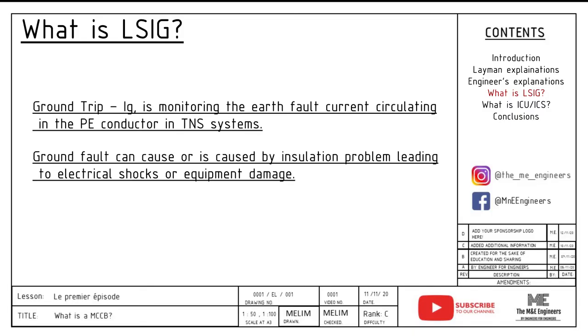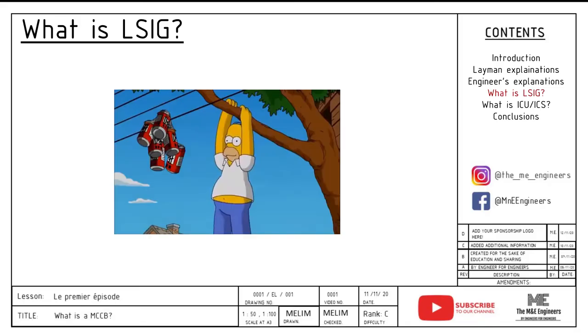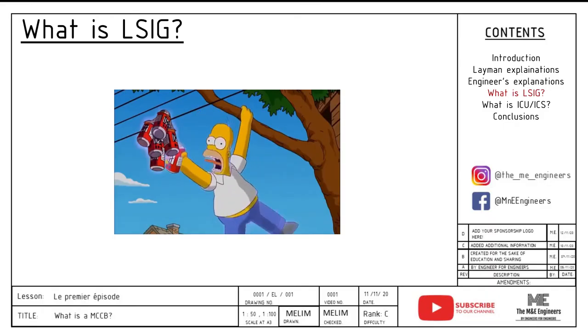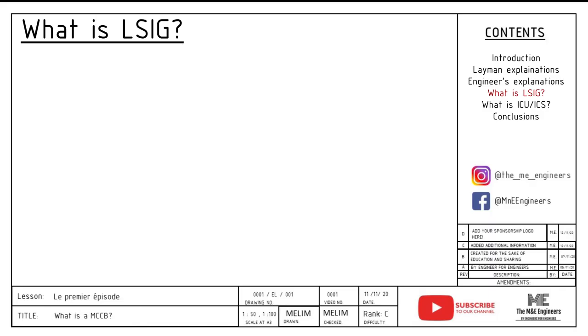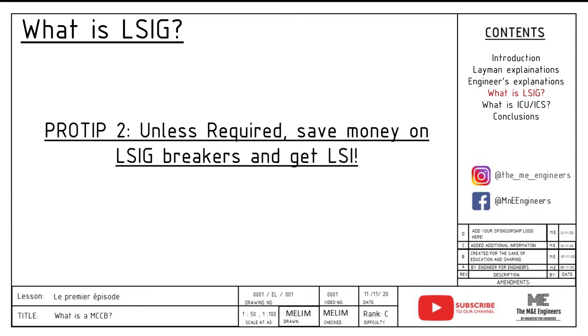Last but not least, we have G, ground trip, IG. This trip setting is responsible for monitoring the earth fault current circulating in the PE conductor in your TN-S system. A ground fault can cause serious problems like insulation issues leading to electrical shock or equipment damage. This feature however can be left out of the MCCB, because there are other equipment able to do this protection as well. Including it in the MCCB will just cause the overall installation price to increase significantly, so unless there are other constraints, it might be a good idea to leave this out and do it separately.